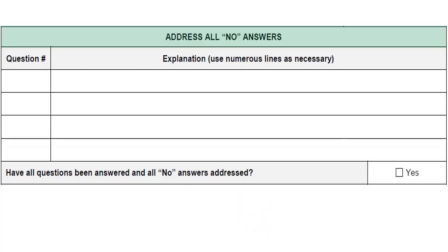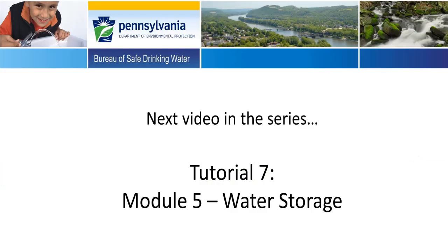No plumbing fixtures shall be installed which provide an interconnection that could allow backflow of sewage or wastes into the water. The last section in Module 4 is to address all 'no' answers in the module. If any of the questions in this module were answered 'no,' this section must be completed to explain those no answers. Enter the question number from Module 4 and then enter the explanation or justification for selecting 'no.' Lastly, look over the module one final time for completeness before submitting. If all of the questions answered with 'no' have been addressed, check 'yes' here. Up next in the series is Tutorial 7, which will cover Module 5, Water Storage.